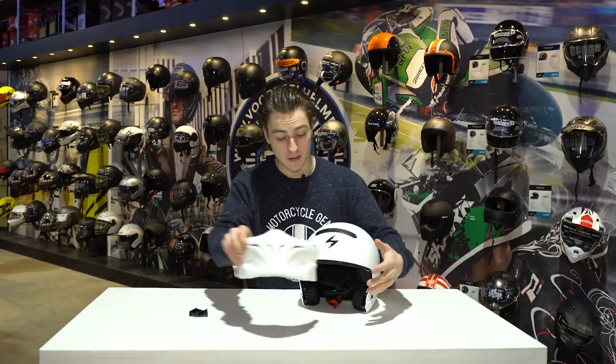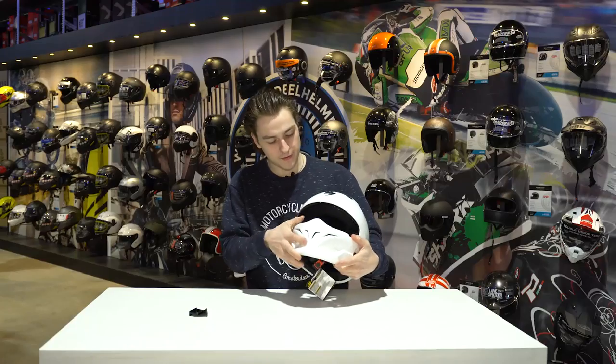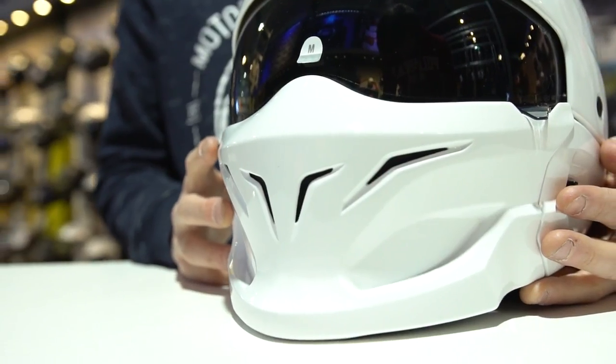Putting the helmet back together by clicking the chin bar back into place and closing the visor to finish the look. We have a very cool looking helmet — something out of the ordinary — so if you're looking for something different this is probably a very good helmet for you. Getting into the price, it starts at 229 euros, which is around 280 dollars and around 200 pounds — quite a friendly price — and it comes with a 5-year guarantee. When it comes to the price and the options I think this is a very nice helmet: very complete, two visors and all that.